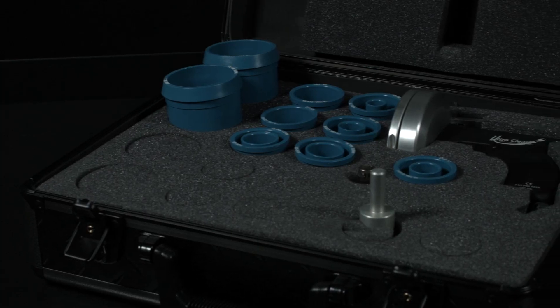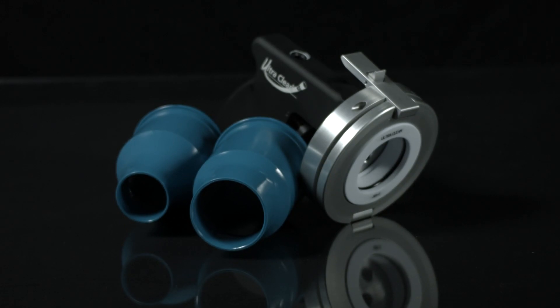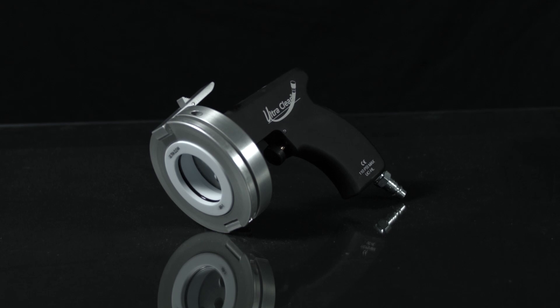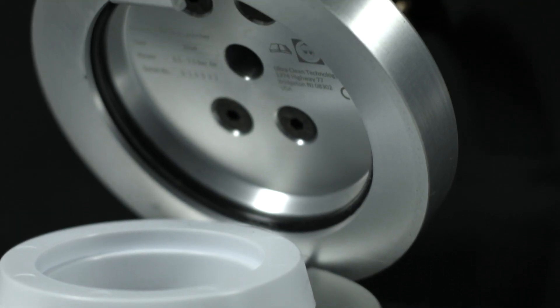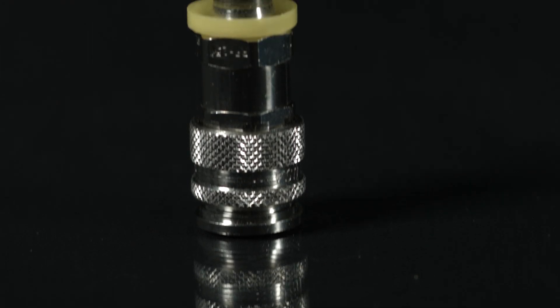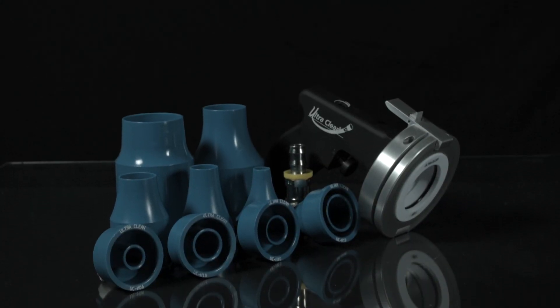The Ultra Clean hose cleaning kit is perfect for production hose and tube shops as well as mobile fabricators. This kit works with quarter inch up to two inch hose, tube, or pipe. Its launcher and nozzles are made from precision machined aluminum and are fully anodized so they can handle harsh environments and heavy use. The Ultra Clean hose cleaning kit has a full flow quick release coupling and a unique 360 degree rotary plug that comes with the launcher to ensure proper airflow and no fatigue for the operator.